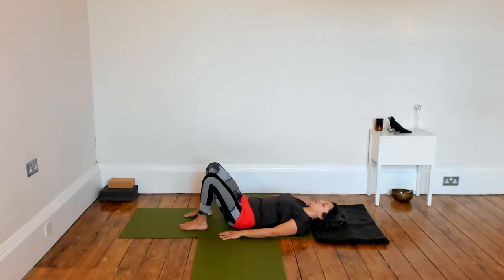Taking two more movements on this side, and slowly finding your way back into stillness. Maybe noticing a difference again with the right shoulder — hopefully everything is feeling a little softer.